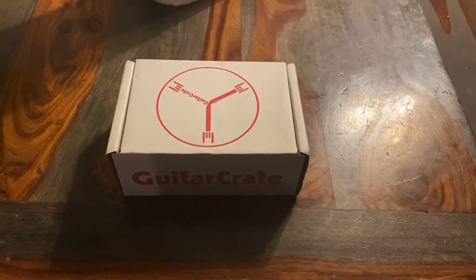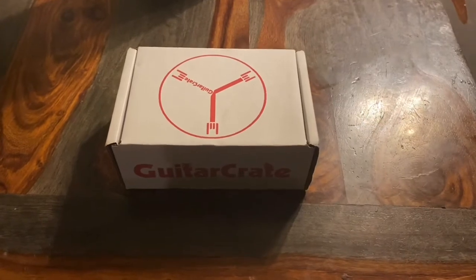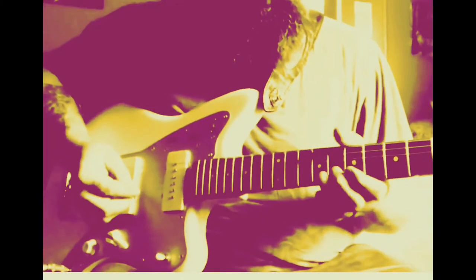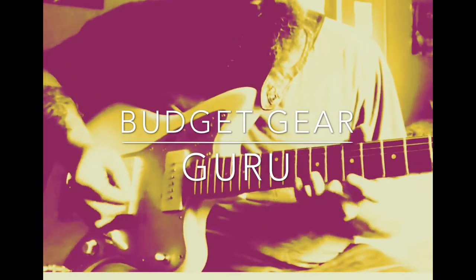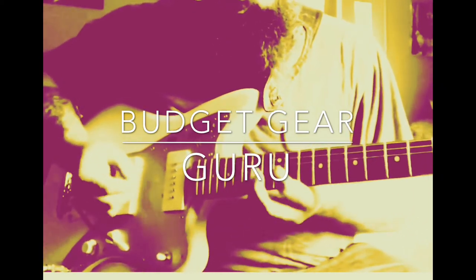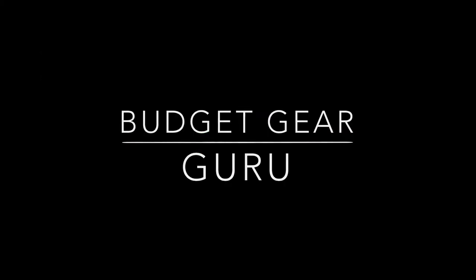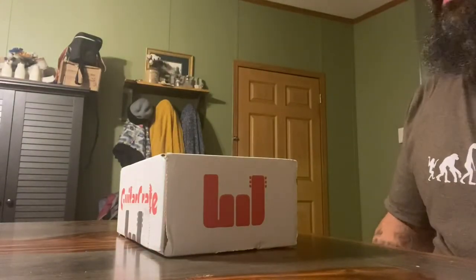Well, look what's waiting for me. I guess we're gonna go ahead and unbox this. All right, let's see what we got.